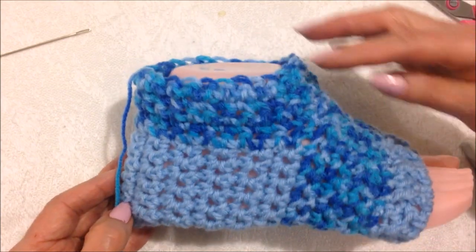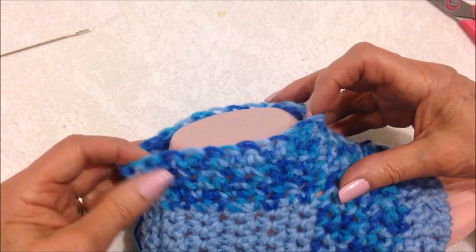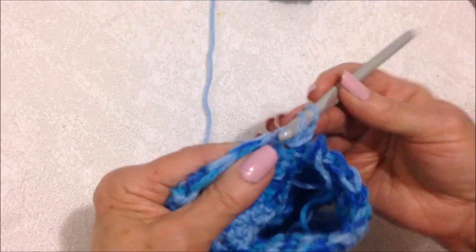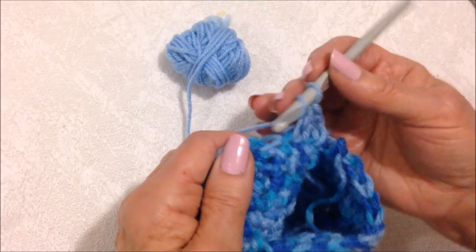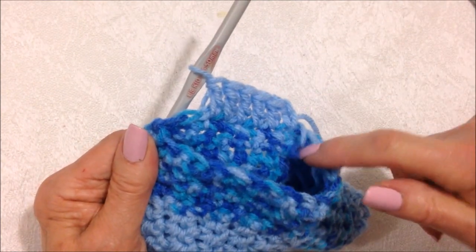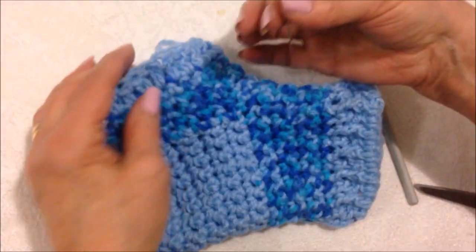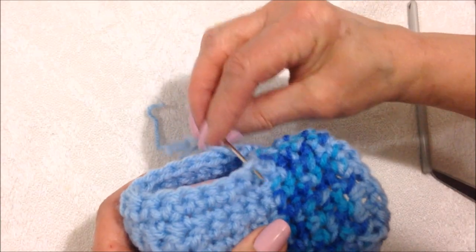I've worked a few rows and I'm just going to make these as short socks. So I'm going to stop here and do one row of double crochet all the way around. I've attached my blue — chain two, that's equivalent to a double crochet — and now I'm going to double crochet in each stitch all the way around. At the end of the row, slip stitch to join, then I can fasten off. Now with the needle I can weave in all my yarn ends and sew down the back of the heel.